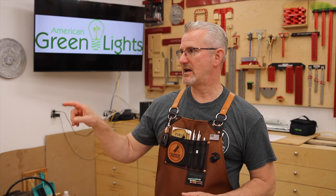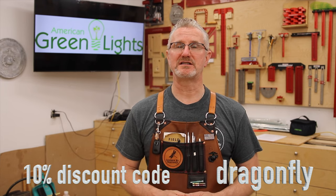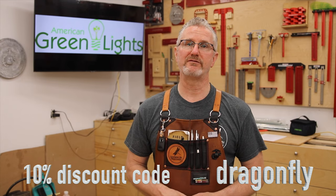The gauge I use to see the correctness of the lighting is the T-track on the Festo — that green just pops in his shop, and it's fantastic. In the description below I have a 10% discount code with the keyword dragonfly, all lowercase.